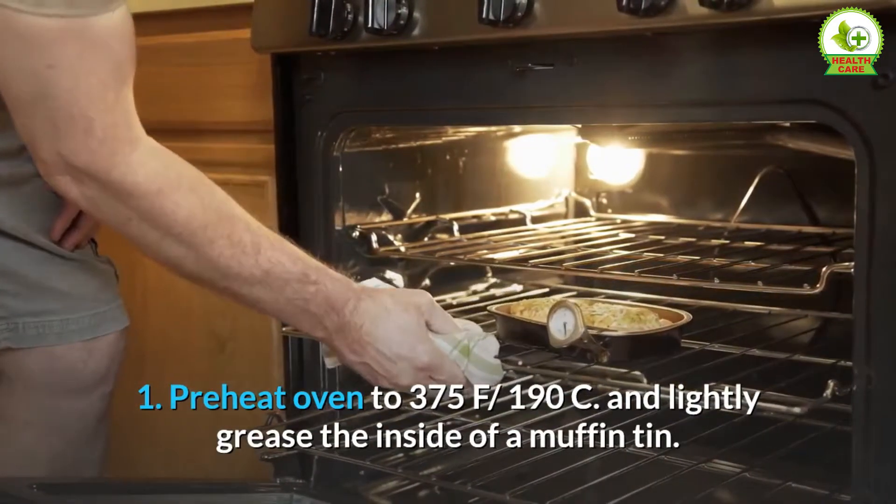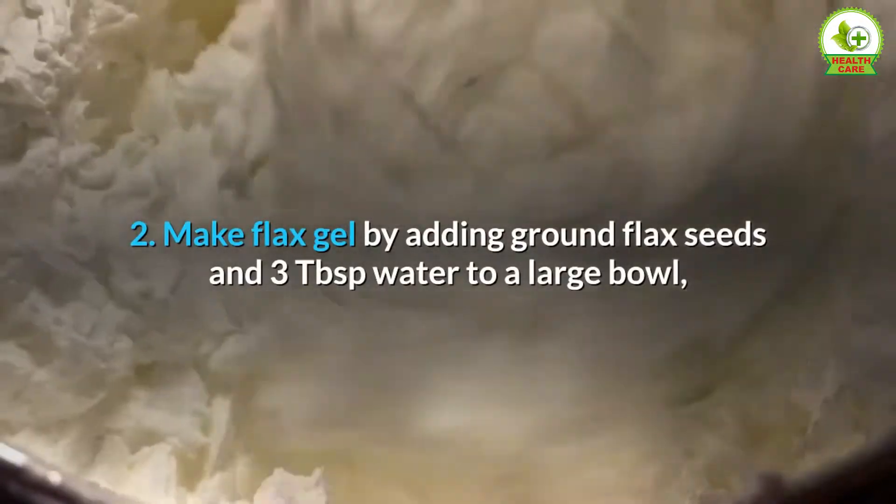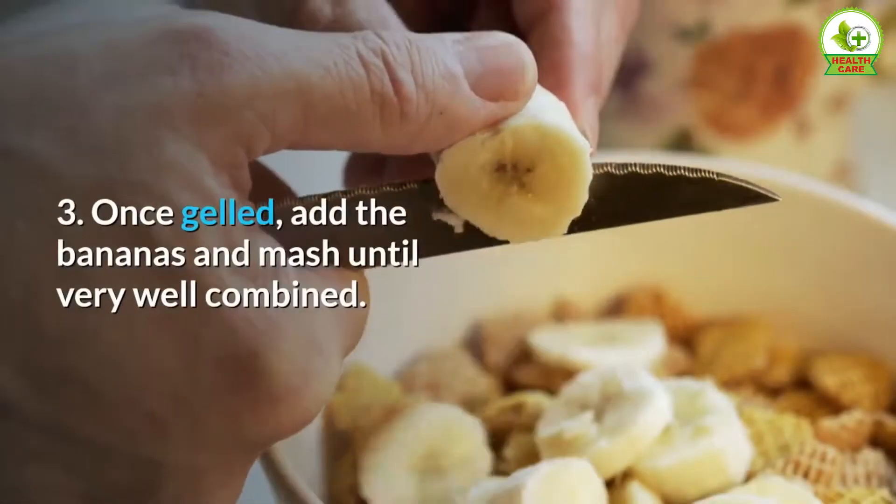Directions: Step 1 — preheat oven to 375°F (190°C) and lightly grease the inside of a muffin tin. Step 2 — make flax gel by adding ground flax seeds and 3 tablespoons water to a large bowl, whisk and allow to sit for 5 minutes, stirring once halfway.